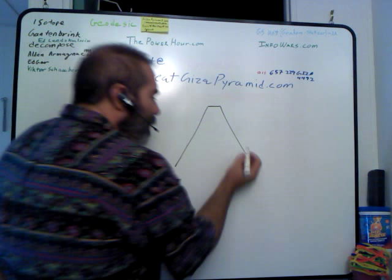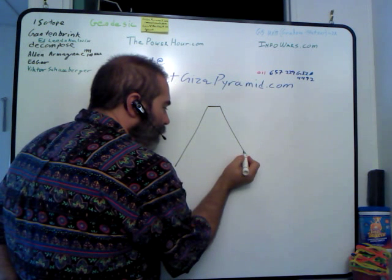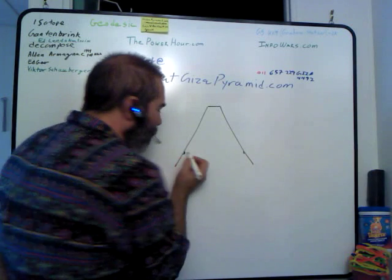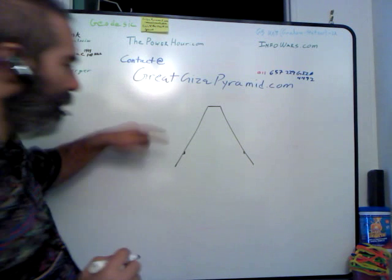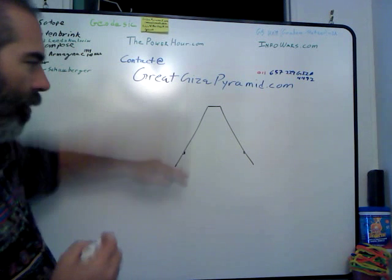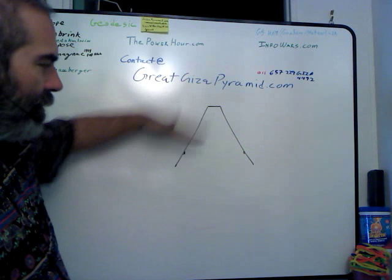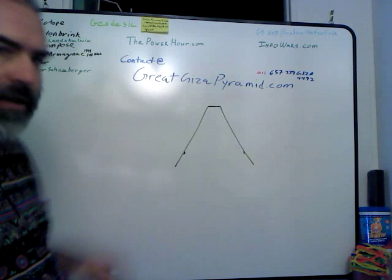The reason it accumulates static electricity is because the 35th row of the pyramid is slightly larger and deeper than all the other rows. And what this does is it creates a resistance bubble for that static electricity to get to ground.